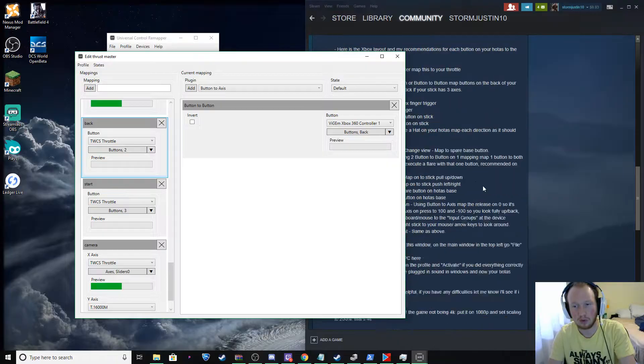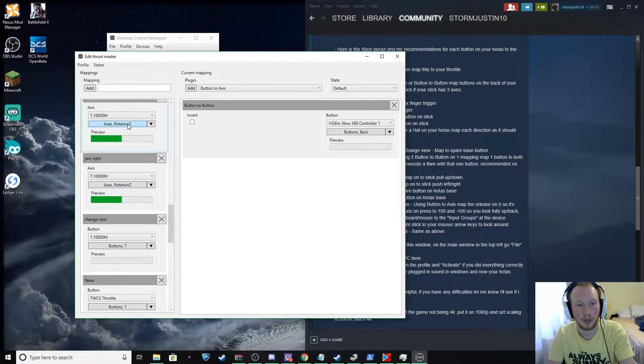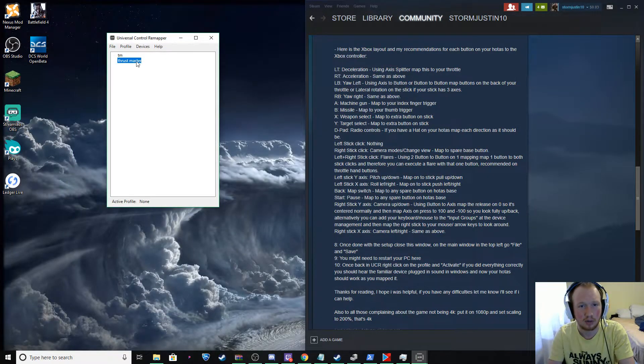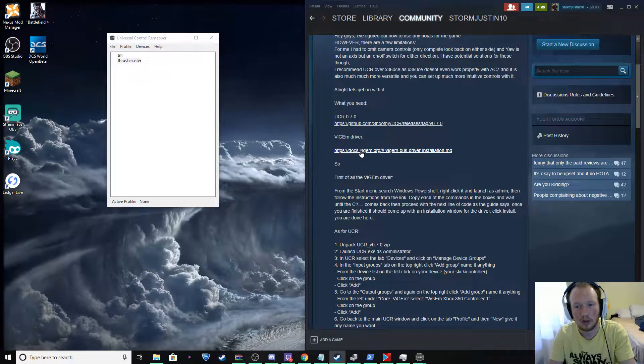Some of them you might have to play around with a little bit. But once you're done doing all your mapping, just exit out — File > Save. And you're going to want to activate it. But before you activate it, let me show you how to get the ViGEm driver.